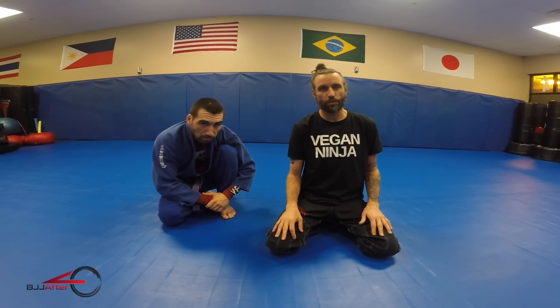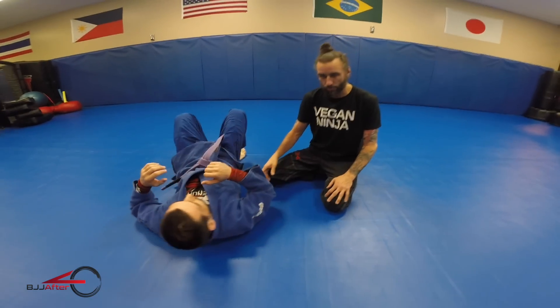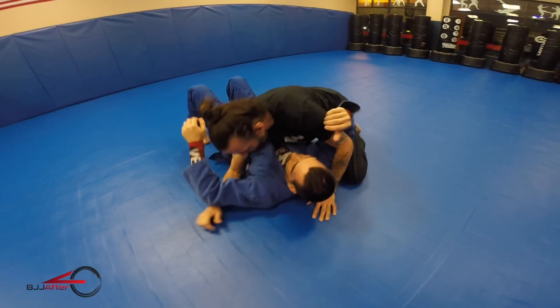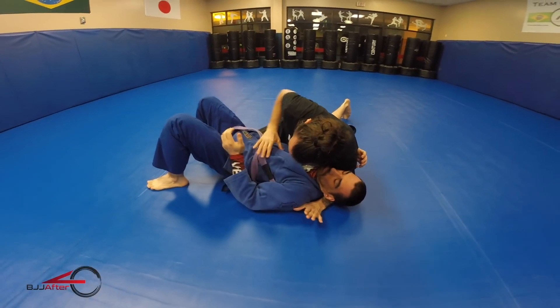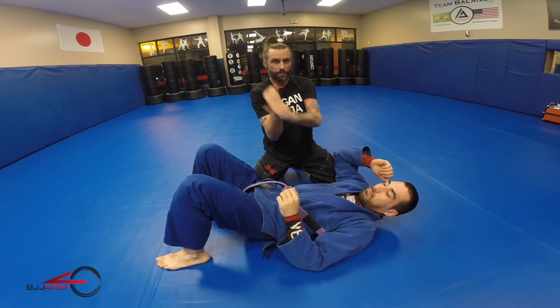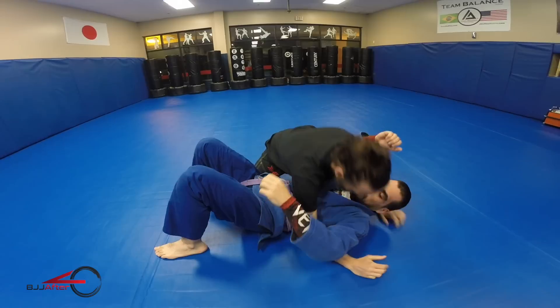We're going to do some really cool baseball bat chokes today. We're starting in side control. Before a baseball bat choke, we're going to use the tail of the gi lapel instead of the traditional hands inside the lapel, but it's still going to be the same position as you'd hold a baseball bat.